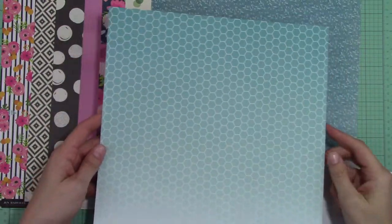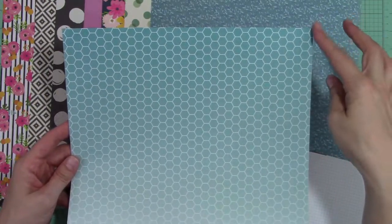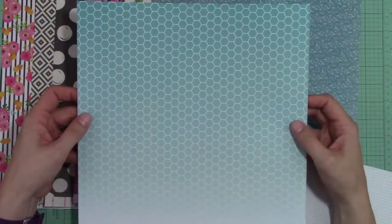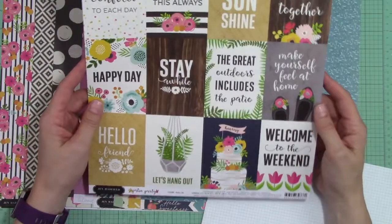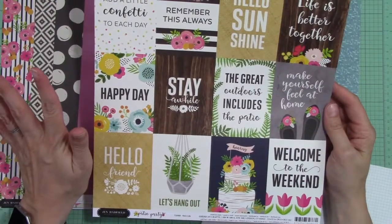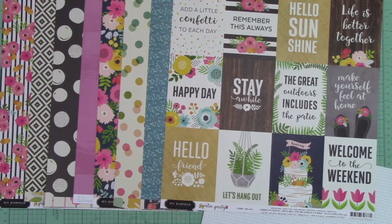This is a gorgeous ombre hexagon paper from Patio Party. It's much darker than it's actually appearing on camera and fades down to a very light aqua. On the back is another cut apart sheet called Patio Life from the Patio Party collection — lots of fun things you can use in all elements of scrapbooking your summers, including vacation type things.